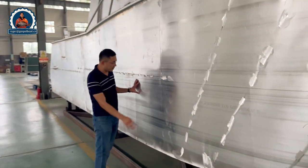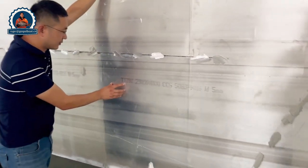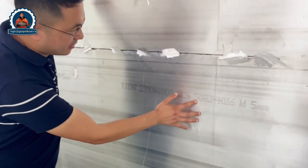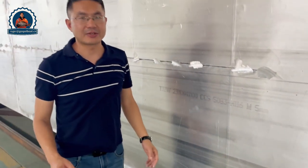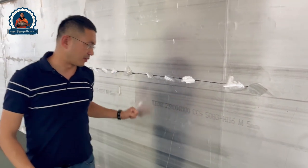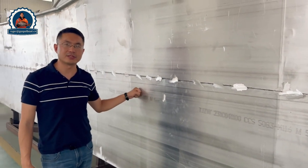You can see from the side of the hull we have the marking from the aluminum supplier, which is the number one supplier of aluminum material from China. You can see it reads: CCS 5083 H116 5mm. H116 is one of the best aluminum plates for aluminum boat fabrication. This means we are quite professional and the quality of the boat is brilliant.